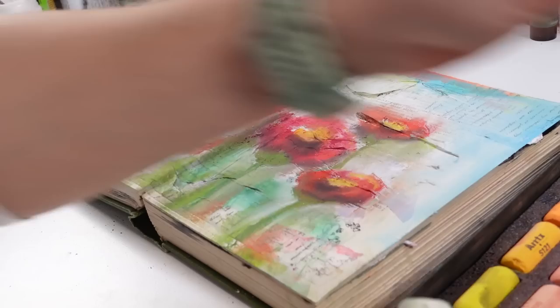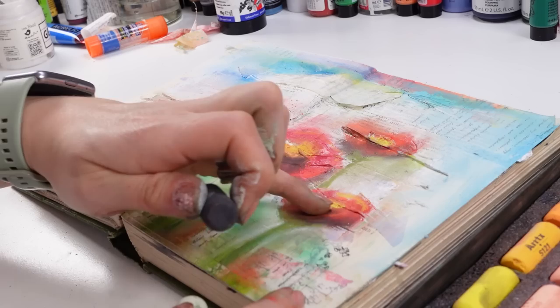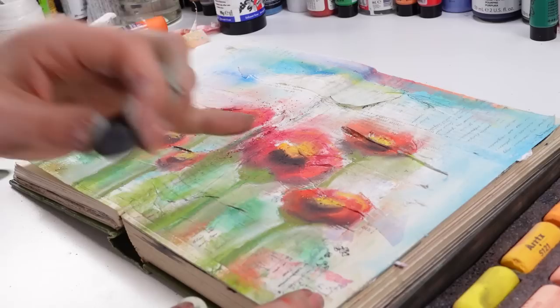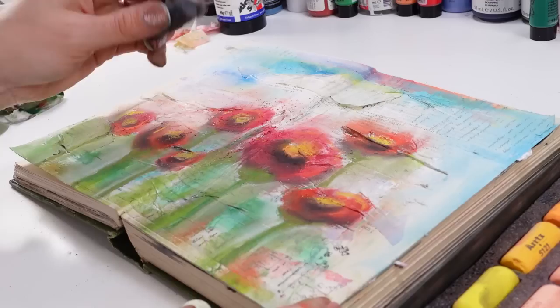I'm still thinking it would be fabulous if I could have even more of that dark. I'm just not sure how I can keep it even darker — am I blending it too much? If you have any knowledge of dry pastels, please leave a comment down below. I'm sure we'd all love to hear a little bit of dry pastel knowledge.